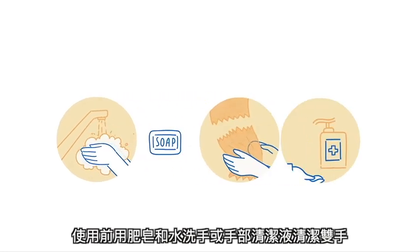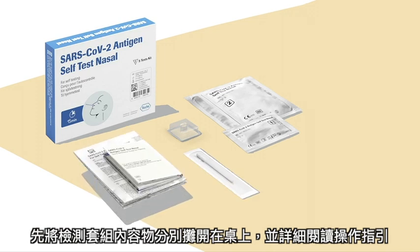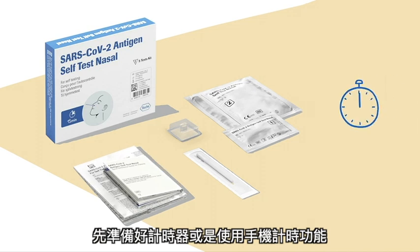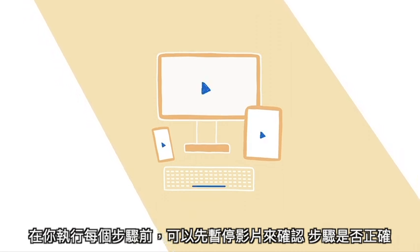First, wash your hands or use hand sanitizer. Place the materials in front of you and read the instructions for use and the quick reference guide with illustrations carefully. Keep a timer at hand or have the timer function on your phone ready. You can pause this video between the different steps. Take the time you need to perform the test correctly.